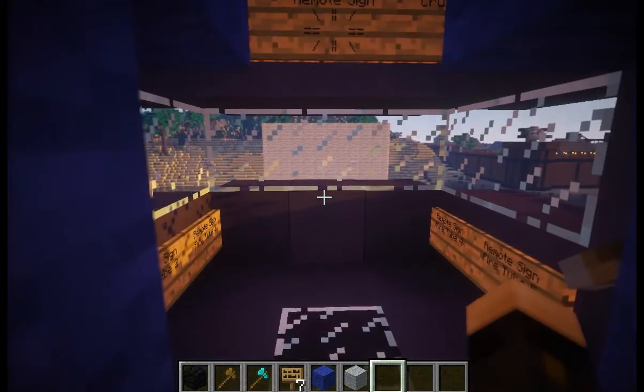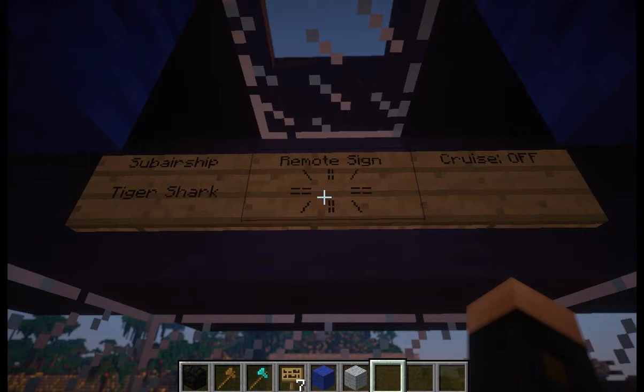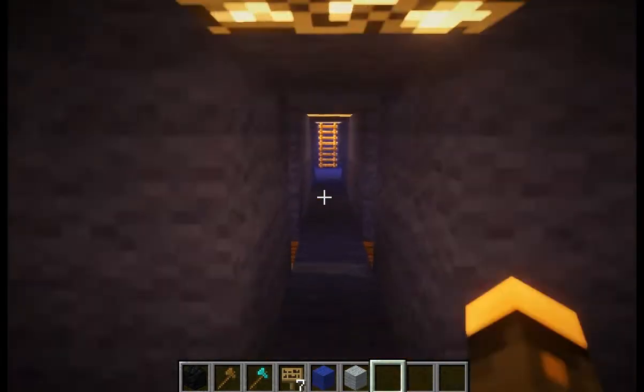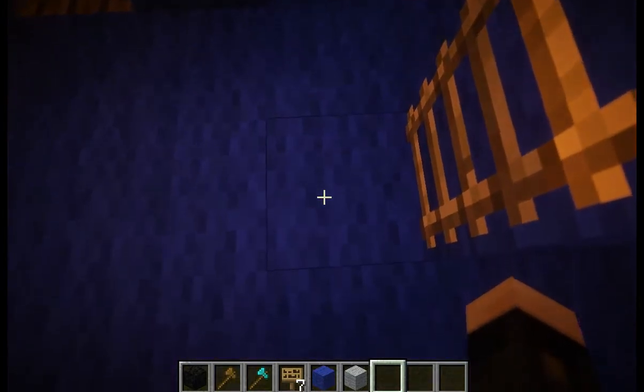The first thing I want to show you is this remote sign. If you're familiar with MoveCraft, you may recognize that helm symbol, except you see there's something different on the top — the remote sign command. What this is going to do is when I right-click on this sign, it will not execute the helm command right on the sign. Instead, it's going to execute it as if I had right-clicked on this sign back here that I've hidden under this stairwell.